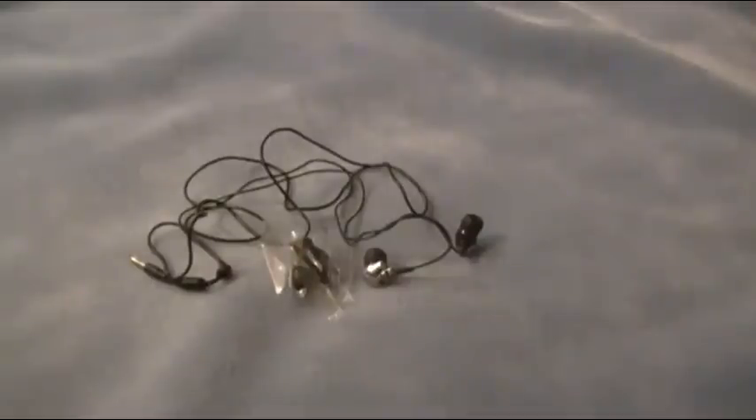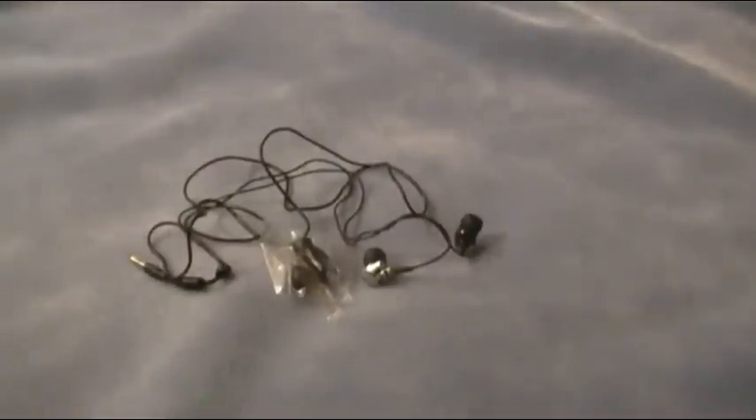These earbuds retail for around $15 to $20, which is an okay price. Now, these are available in Lucky, which is an 8-ball; Knight, which is a cross; Ace, which is obviously an Ace; and also the Bones, which is the one that I have right now.